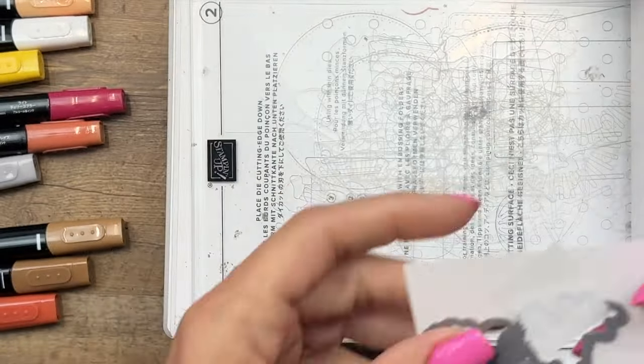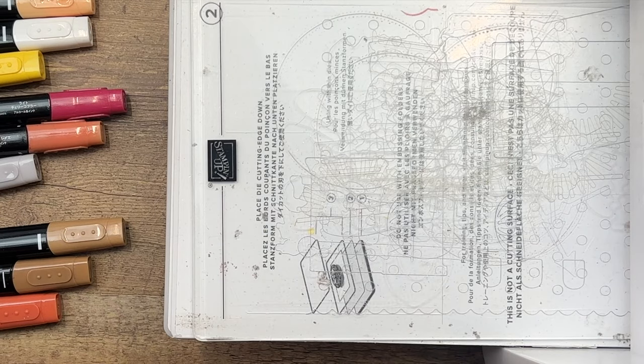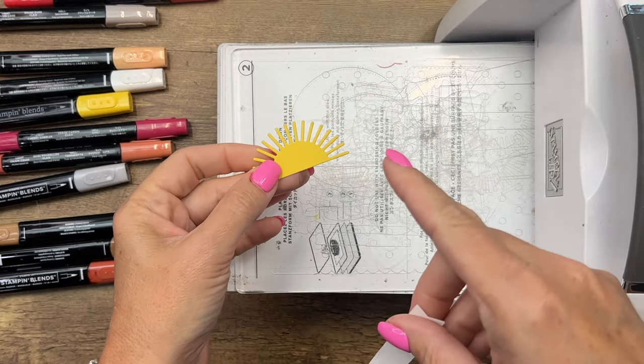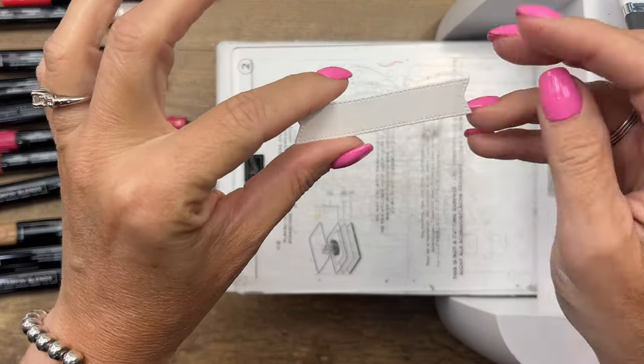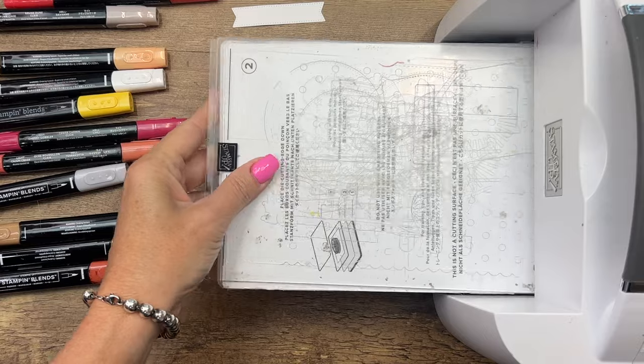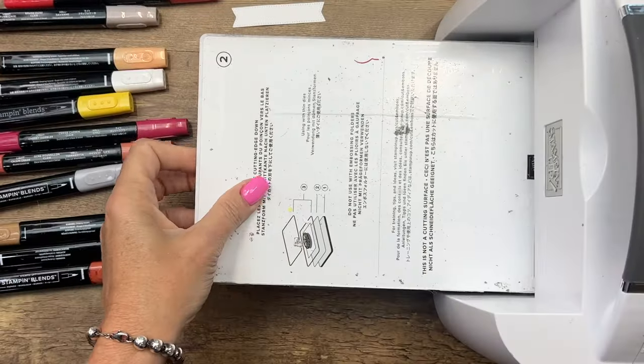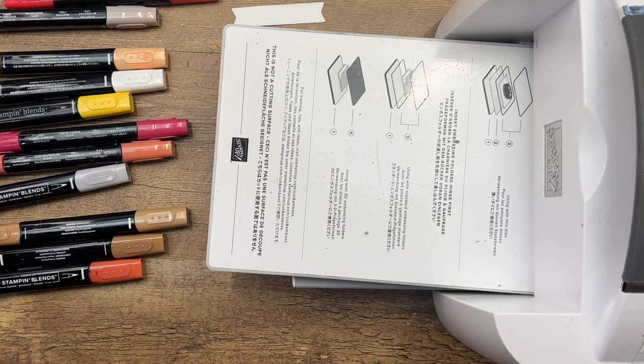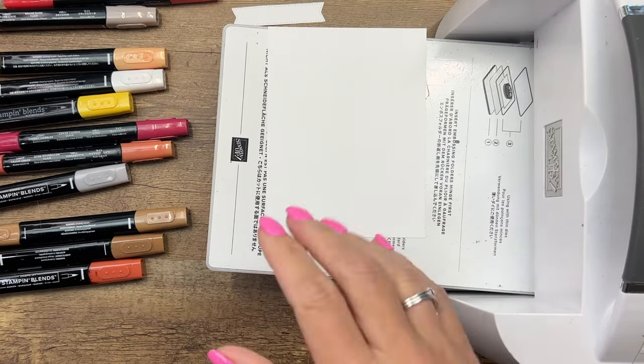You're also going to want to cut out a Daffodil Delight sun — this is in the same Hey Chuck dies — a stylus shape Basic White banner, and then we're going to do this funky exposed brick background. You're going to need a piece of Basic White that is four by five and a quarter.